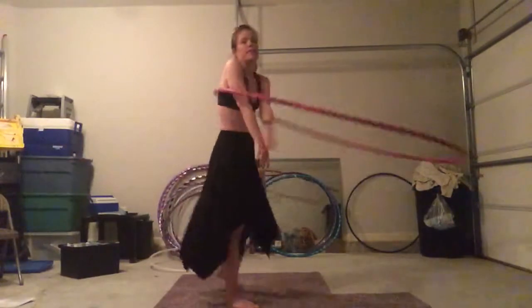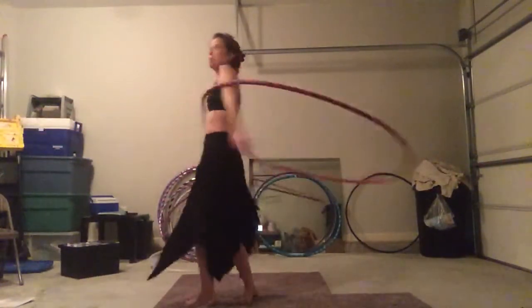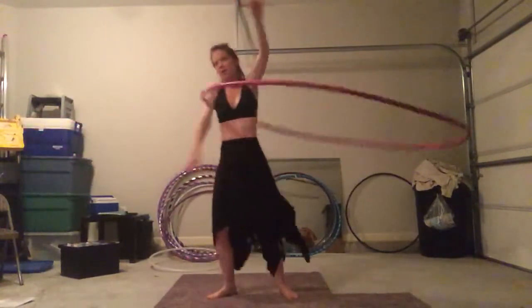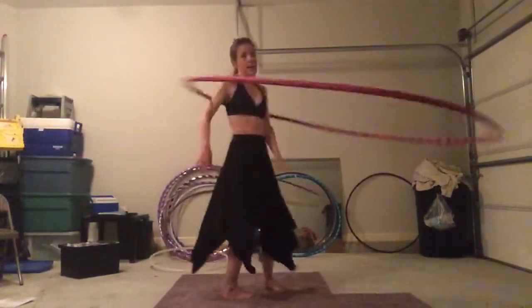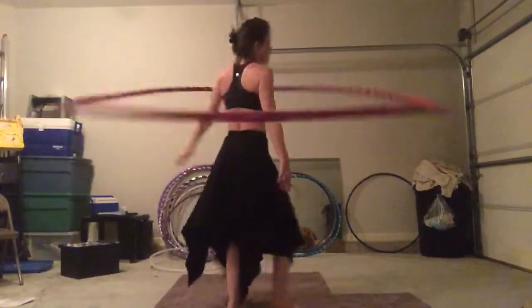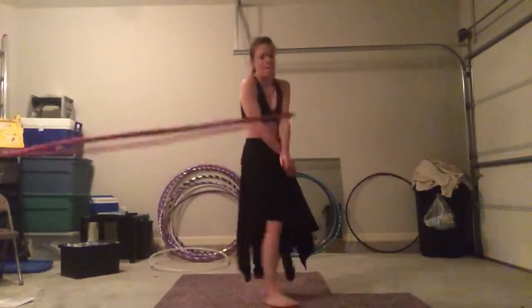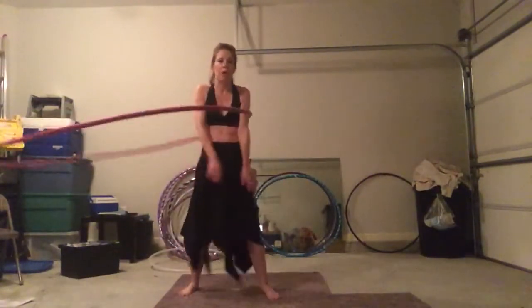And what's great about big hoops is that it teaches you your hoop space. I have learned where this hoop is, where I am — it's constantly learning. But once you get a grasp on hoop space, it translates over to smaller hoops.